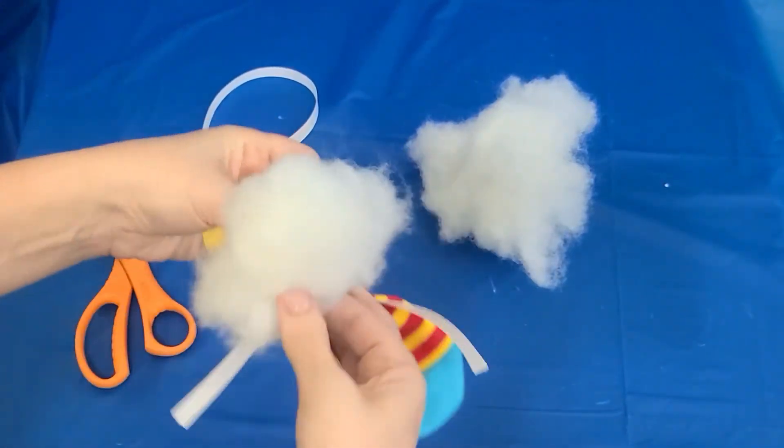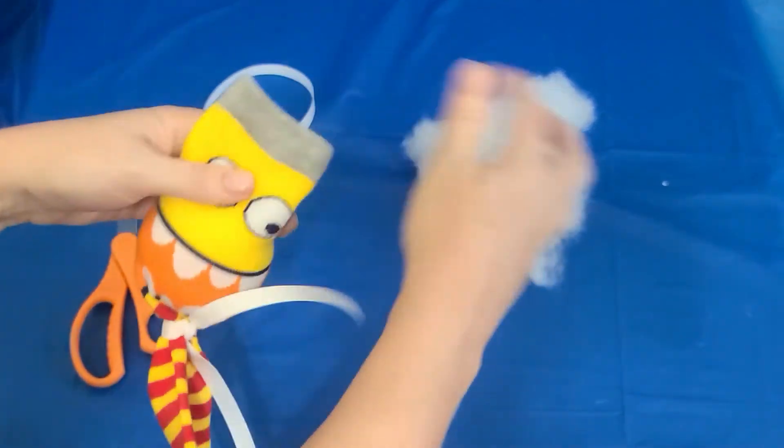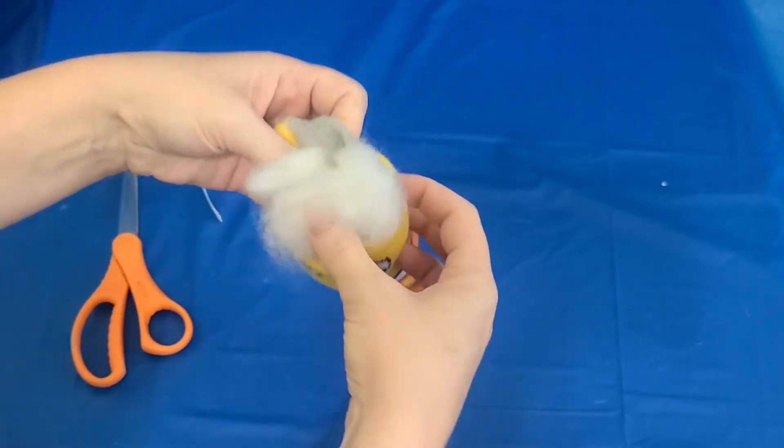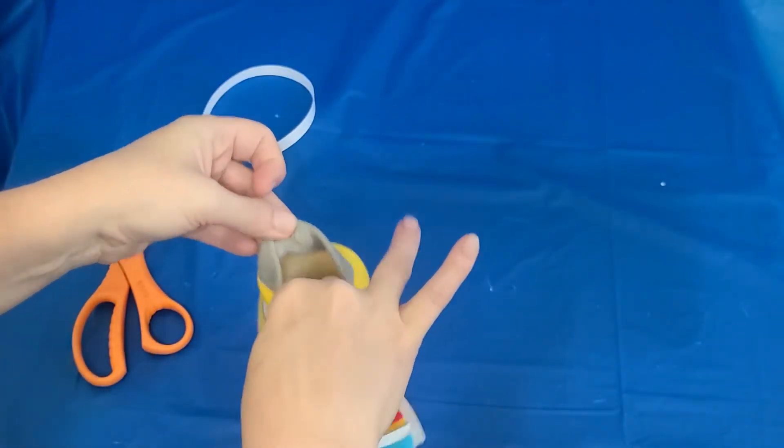Next you're gonna put the stuffing in there. We want it to be squishy, just like a stuffed animal. Give him a nice full face. If you don't have stuffing you could use rice or beans — uncooked.